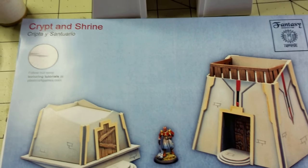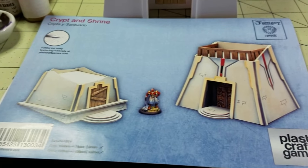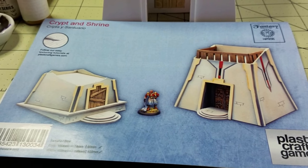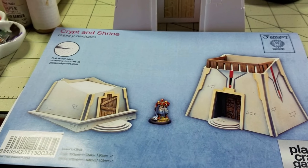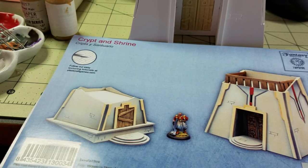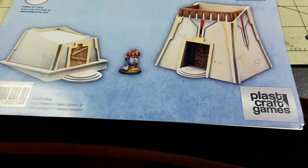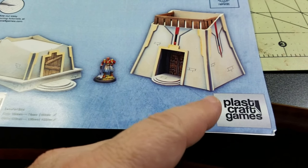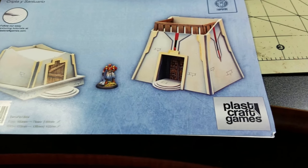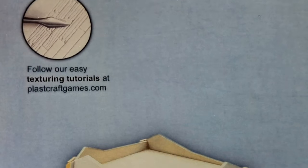Hello everybody, just going to do a quick little review here. I got this off of a kind of nerd block but it was more for wargaming. I forget which one it was called — I know it's not the one that's still running. This was from one that's no longer in business. But I got this stuff here from Classcraft Games. Their website address is right here: classcraft games dot com.